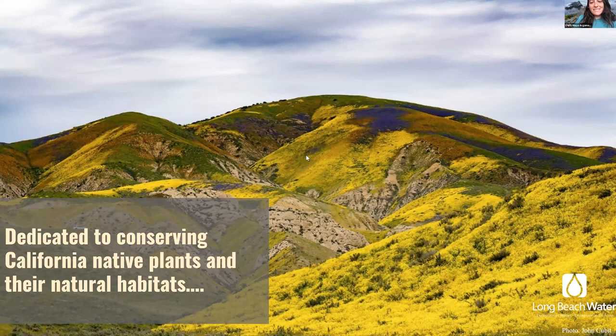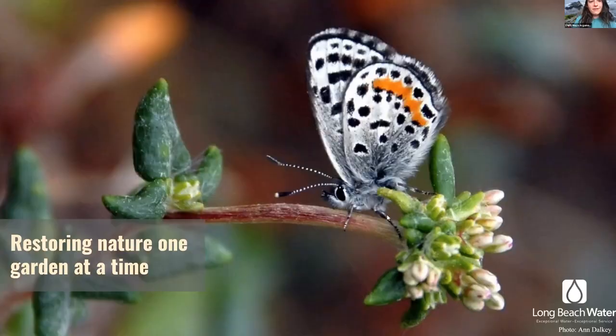The California Native Plant Society's mission is dedicated to conserving native plants in their natural habitats and increasing the understanding, appreciation, and general horticultural use of native plants in California. Our work blends science, conservation, research, gardening, education, and outreach, trying to bring native plants to the forefront of our built environments. Our motto is that we can restore nature one garden at a time — just planting one native plant in your garden or urban space can truly make a difference.